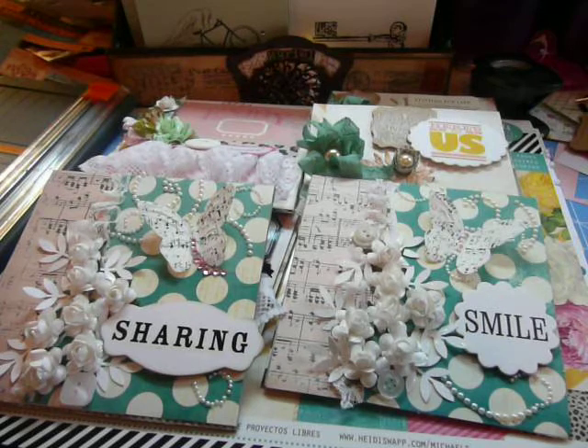And in that time I got these cards done that I want to share with you. I used the paper pad I just purchased — the Heidi Swap — at Michael's. So really quick, let me show you, because all the flowers that I used on these cards are from Craft Supplies 1.